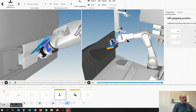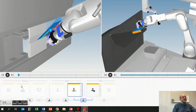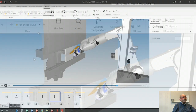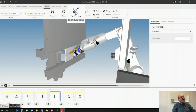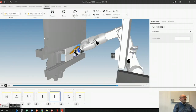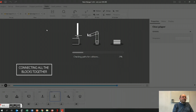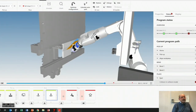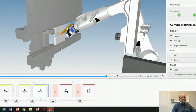So that's basically it — at the bottom everything is yellow, which means that I've done it. Now I need to create the robot program. So first I hit this optimize configuration — the software tries to eliminate unnecessary movement, it's done that already. And then check — now it's connecting all these blocks together, and if there's a collision between blocks, like I have here, it's red. There's a collision.